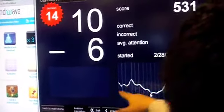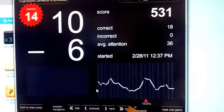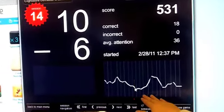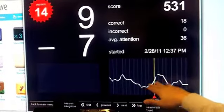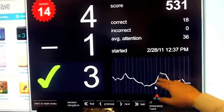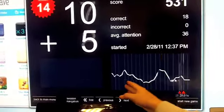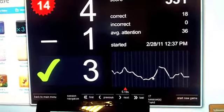So basically, you're pretty level here. You're answering problems consistently. And then maybe you're looking for the three key here around this area, so your attention level goes up. But during the whole time, your answer consistency remains.